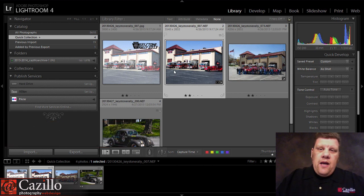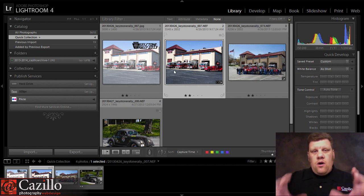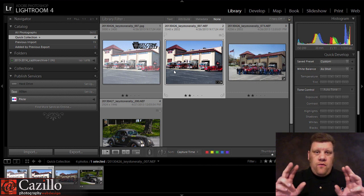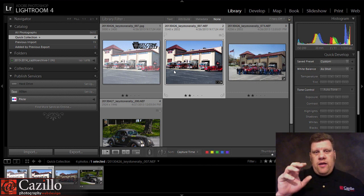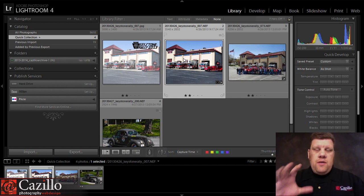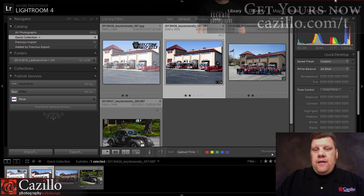Now back in the day, a memory mate used to be this little cardboard thing with a cardboard kind of a folder, a quote-unquote frame with an embossed logo on it, and then you would slide in the 5x7 of the group, and you would slide in the 4x5 of the individual. Well, over the last few years, what's become popular is printing all that on a single image with some kind of a cool background.